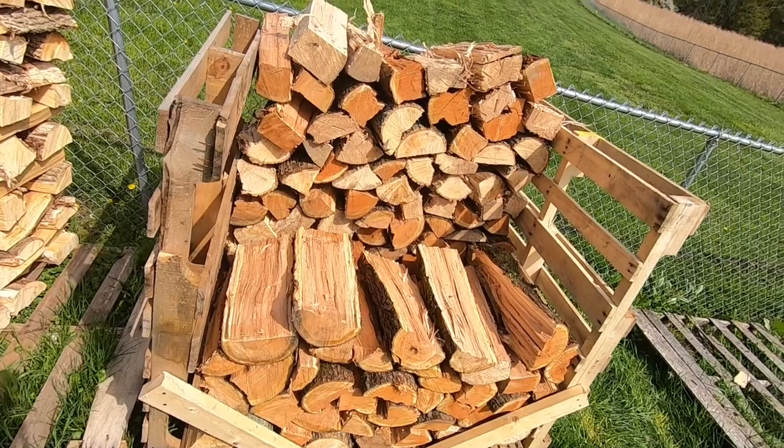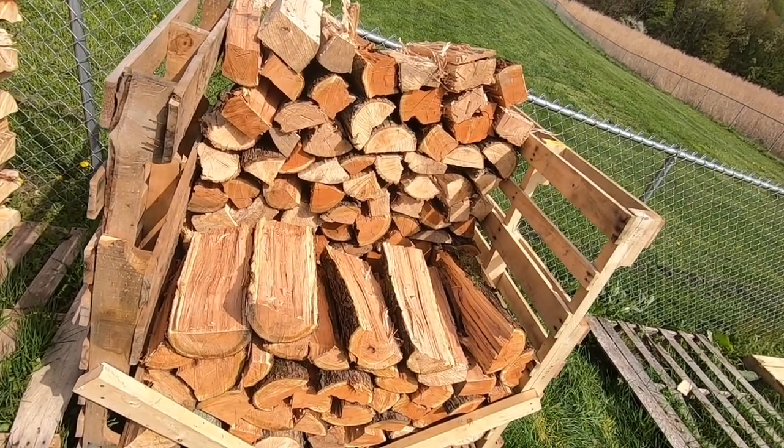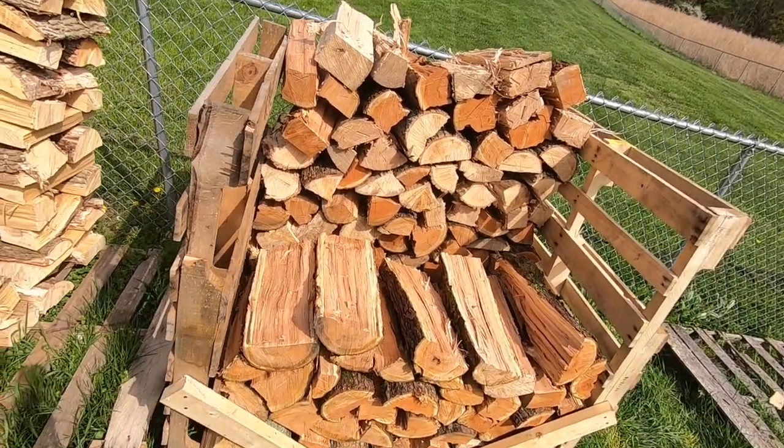This thing is almost fully loaded up. This will hold exactly one-third of a cord. It is four feet long by four feet tall, and then two rows of 16-inch firewood — it will equal exactly one-third of a cord.